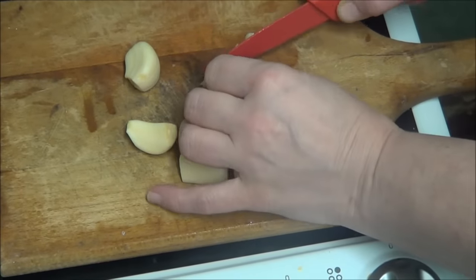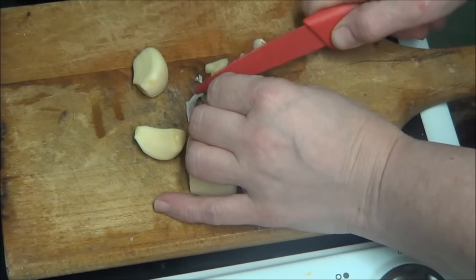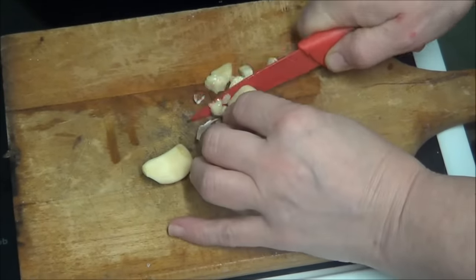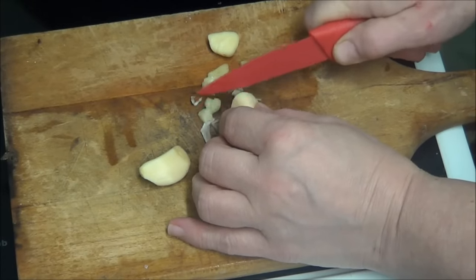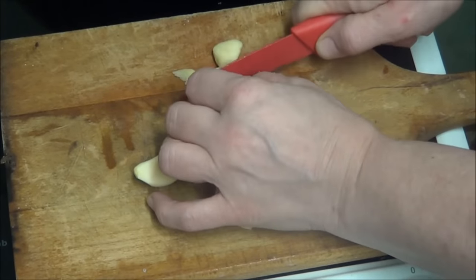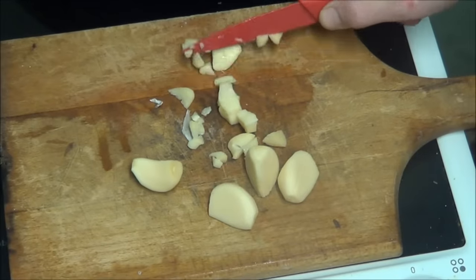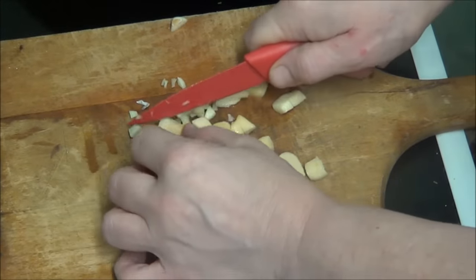Right, now I'm going to chop the garlic up. A bit of fingers going in there — never mind. A bit of fingers in one special fried rice! I should have got that other knife; this isn't as sharp. That purple one — I'll take them to my friend and get them all sharpened. I've been to the place but they're probably not even doing it now.